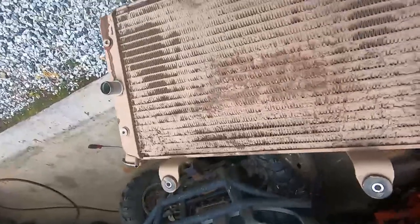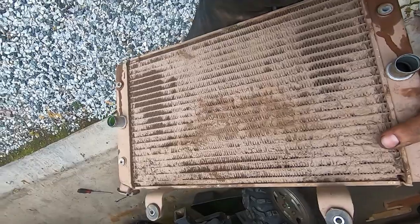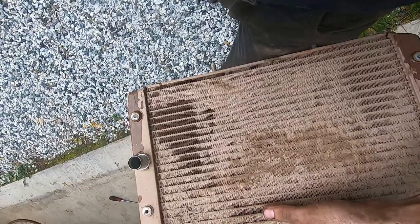This is frustrating because these things should be easy. I shouldn't have to remove the radiator to clean it. But anyway, that's what I'm going to do. I'll actually be soaking it because I don't think it will just clean with a garden hose easily.